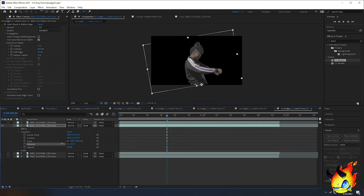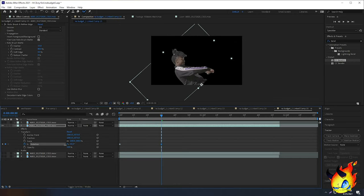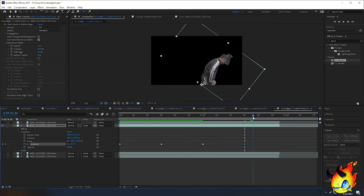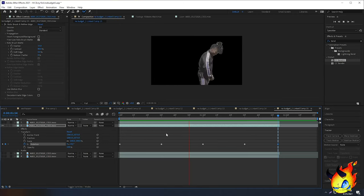Since the anchor point is now at the bottom, if I change the rotation it rotates from that point — which gives a much cleaner, more professional look. I'll set it back to zero. Now I'll keyframe this clone: go to the beginning of the timeline, click the stopwatch on Rotation, go about 30 frames, and tilt it to the left. Then copy that first keyframe, go 30 more frames, and paste it. You can also revert to zero. For this tutorial I'll make it more exaggerated — go 30 frames again and rotate it to the right, then at the end bring it back to zero.